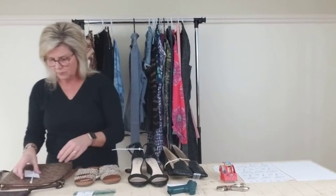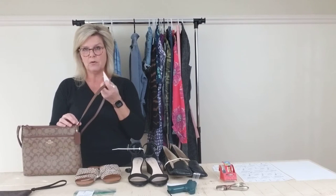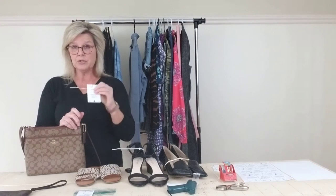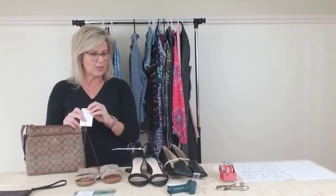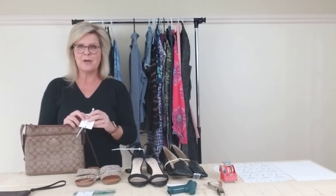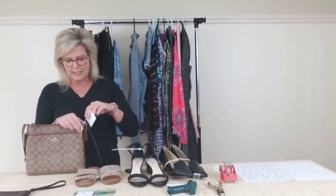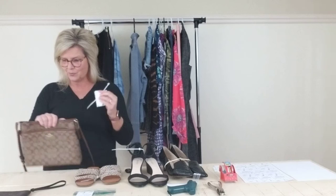I'm going to move next into purses. Purses are really easy. What we recommend is there's that little notch, typically on purses, that holds your strap. You can put a tag there — what I did for this tag is I just put a hole with scissors, but you can use a hole punch as well. All you're going to do is put your zip tie in here, close it up, and here's your tag on your purse. So that is really easy.